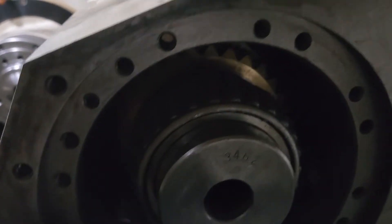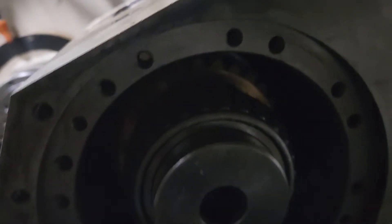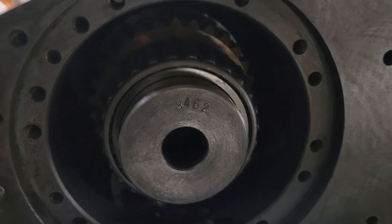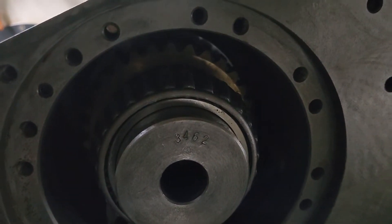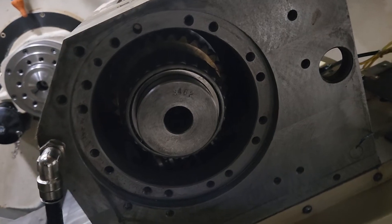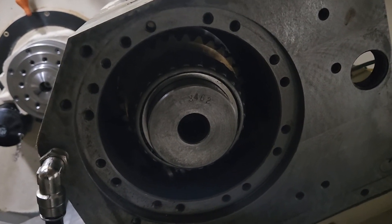I always use a Kluber or spindle grease. This housing right here is filled with gear lube, so I always grease up the bearings and everything with some spindle bearing grease just because I'm going to be moving it around, checking backlash and stuff before I put oil in it.